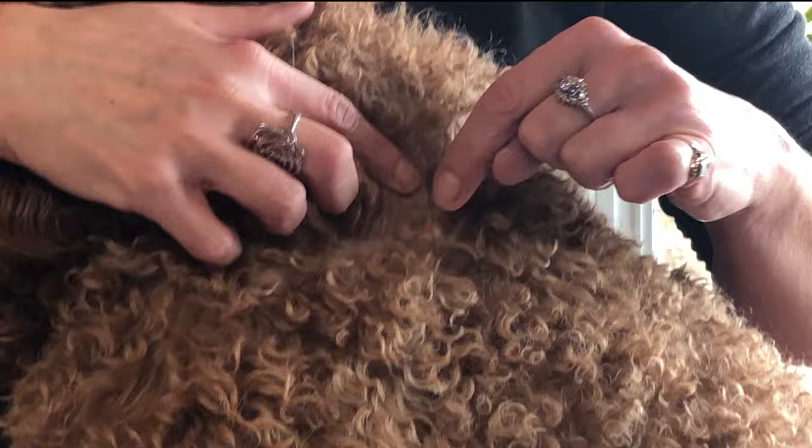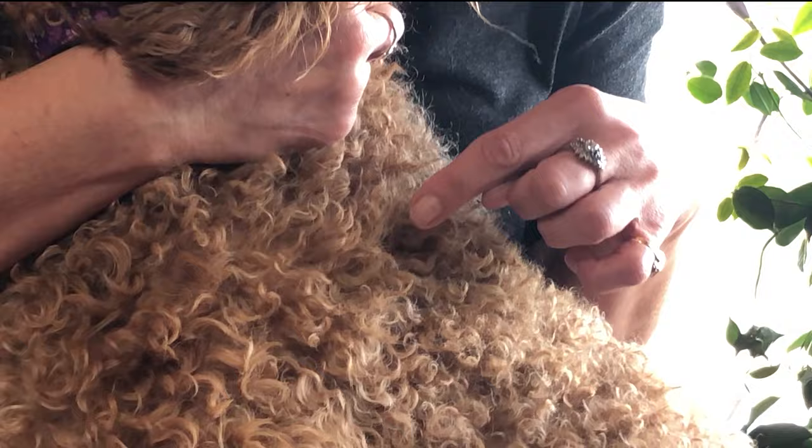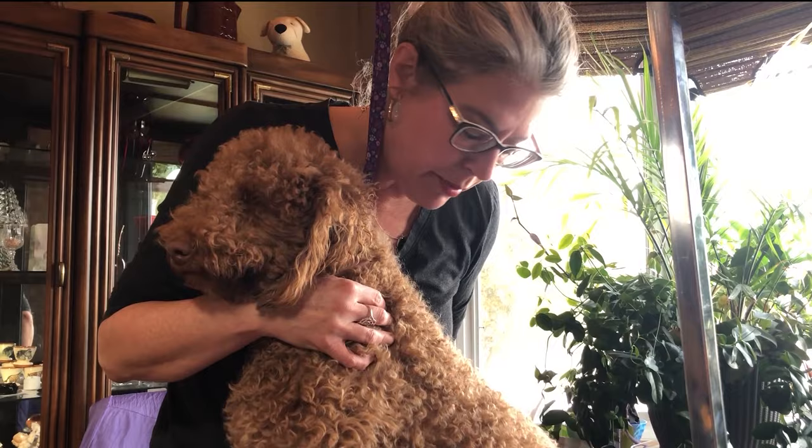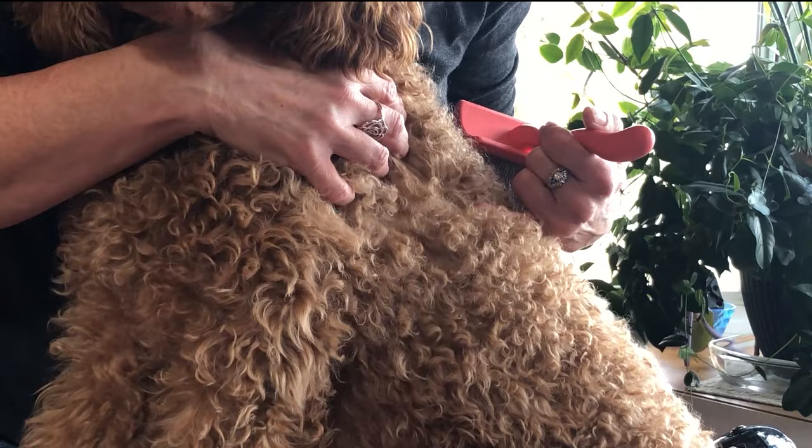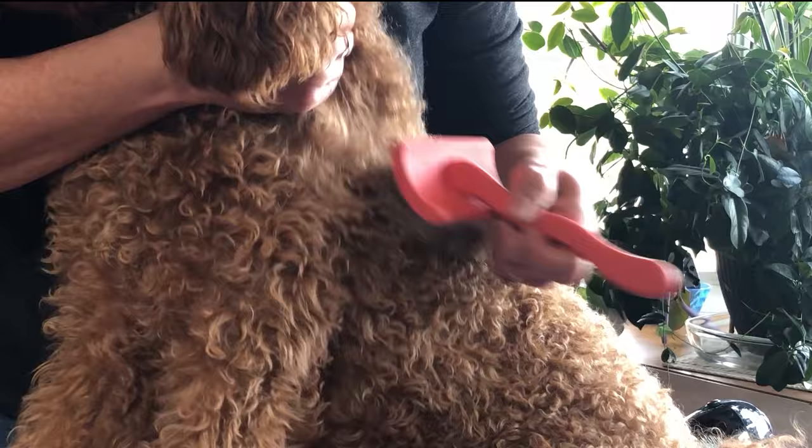To give you a visual of it: this curl, this curl, and this curl all wind around each other and clump together. So your job with your curly coated dogs is to get your brush in there and separate all those fingers so they don't make a fist. When it's curly and clumped like that all the time, you've got to get in there and do some work with your brush and your comb.